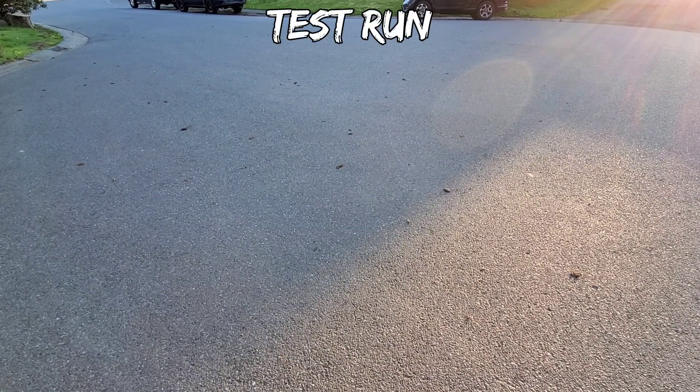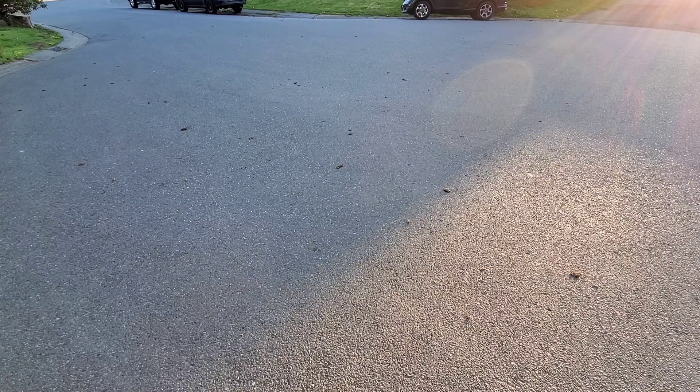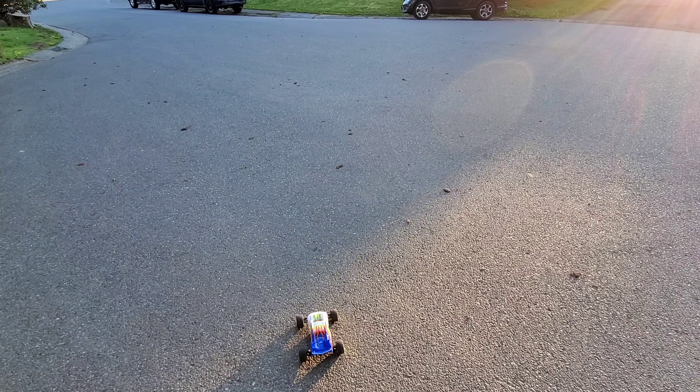We've got the 7200 KV brushless four-pole 280-size can motor installed into the Losi Mini-T 2.0. I've got it on wide angle so the perspective looks a little weird. I already did a test run and I can tell you right now — if you have one of these I strongly recommend getting this motor and ESC combo. It is a tricky thing to get everything to fit in there right, so I'm going to have to rework that a bit.